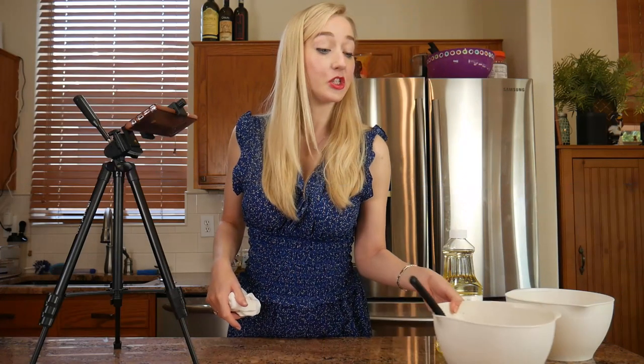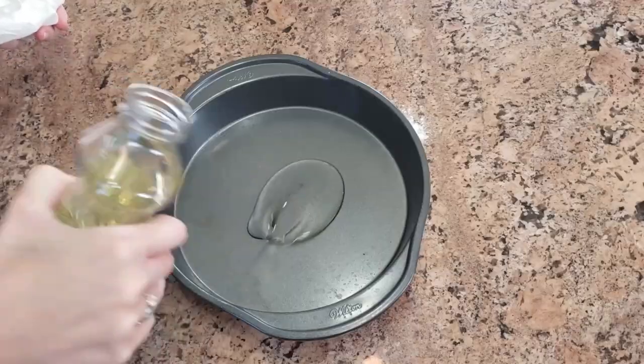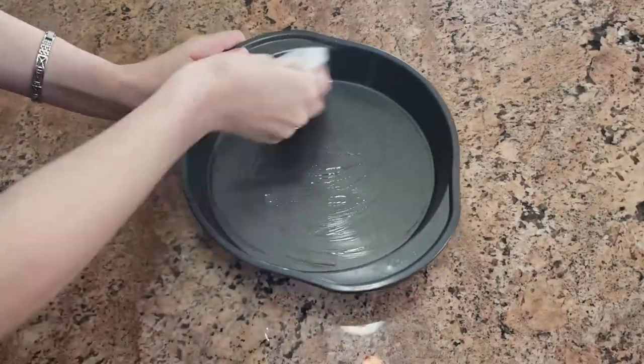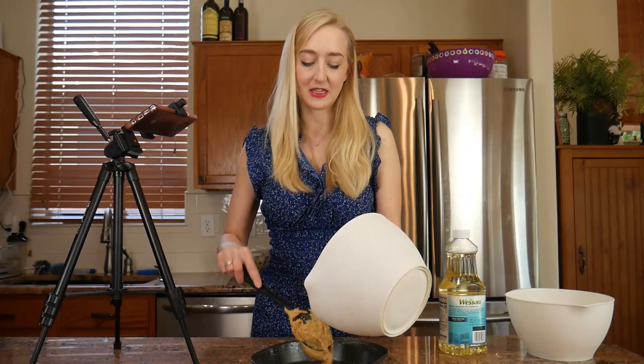The next thing I'm going to do is pour the cake mix into a cake tin, which I'm going to grease with a little bit more oil just to make sure the cake doesn't stick. And then we're going to bake this for about 25 to 30 minutes.